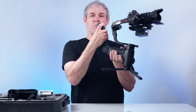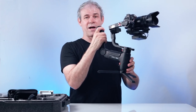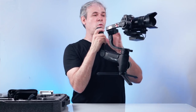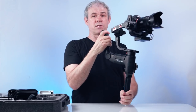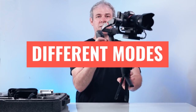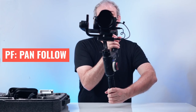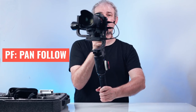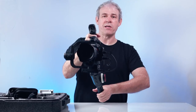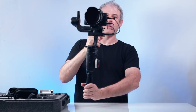There's a little rocker switch for zoom, which works on the Sony because it has electronic zoom so I can zoom in and out. This also works when we attach the follow focus system. There are different shooting modes accessed via these three buttons. PF is pan follow — as I turn, the camera pans automatically, but when I go up and down it keeps the camera nice and level. If I want to tilt up and down, I can do that with the joystick.